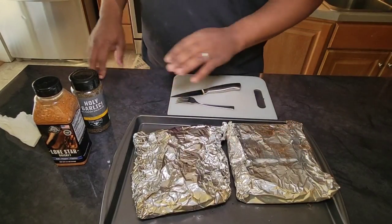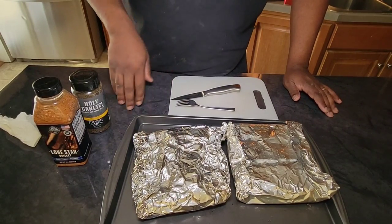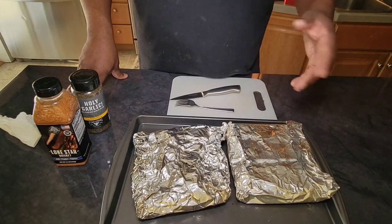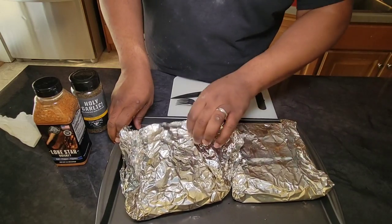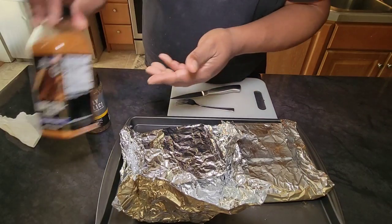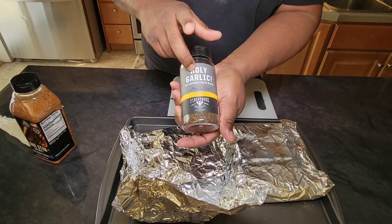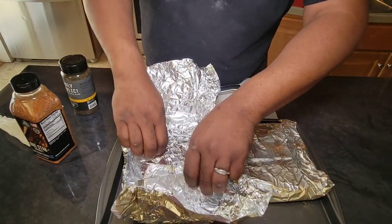Alright guys, now we have our meat off the smoker. I pulled them off probably 45 minutes to an hour ago and I've been letting them rest. I'm going to go ahead and open them up and give these bad boys a taste. We seasoned some with the Pit Boss Lone Star Brisket Rub and the others with the Fire and Smoke Society Holy Garlic All-Purpose Garlic Blend. I'm excited to see how they taste.